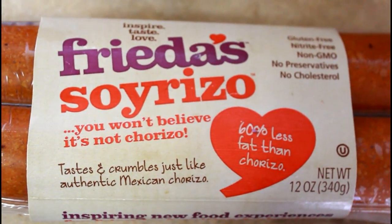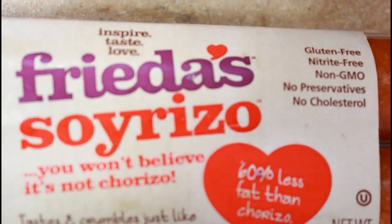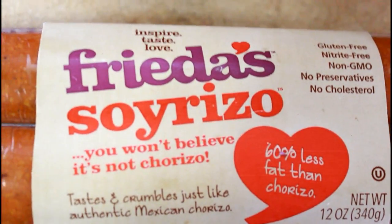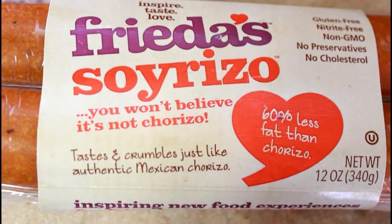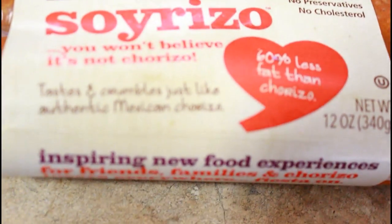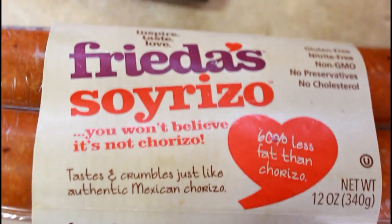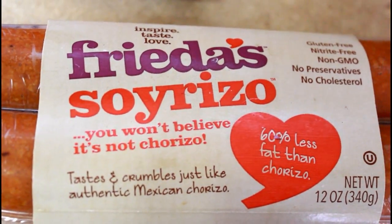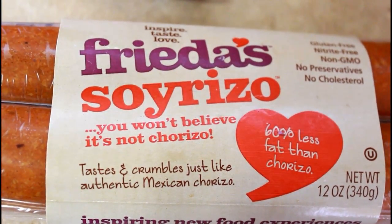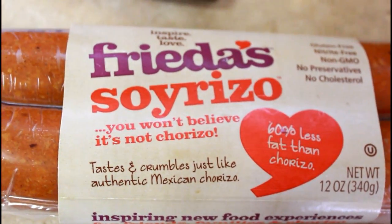This is the chorizo sausage I got — it's gluten-free, nitrate-free, non-GMO, no preservatives, no cholesterol. I got it from H-E-B. We're just going to roughly chop this up and add it to the onions and garlic.